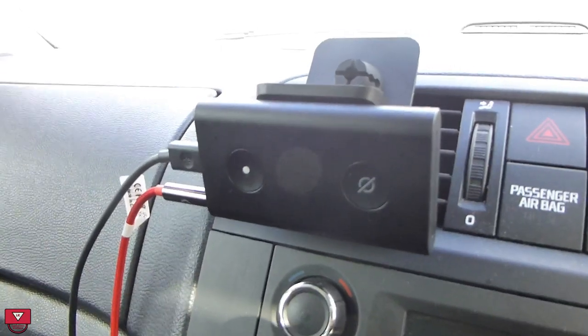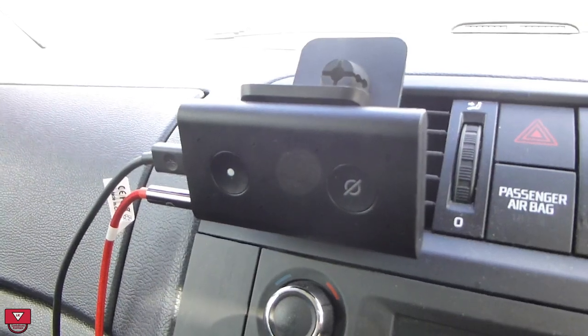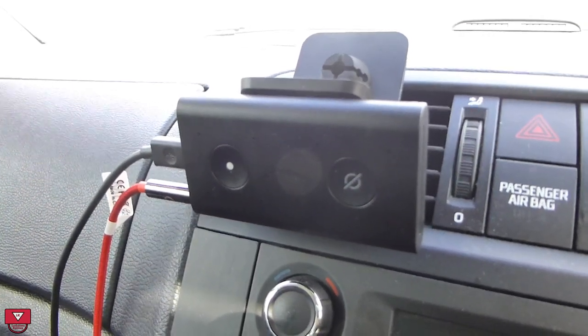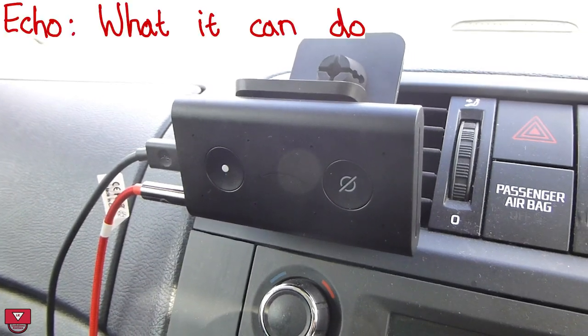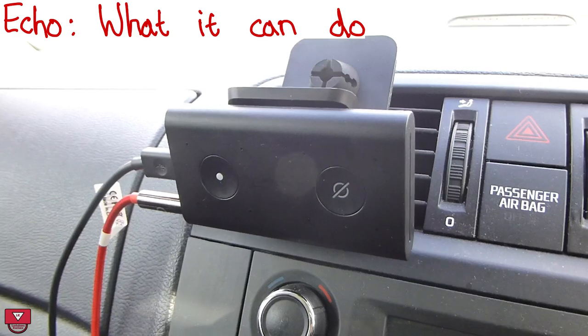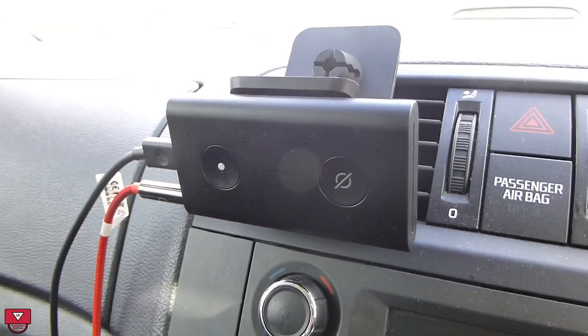The basic principle is that it uses Bluetooth and it pairs with your phone, and it gets your audio from your phone device. Then you can talk to it just using your Echo wake word to say what you would want it to do, like tell you the time, tell you the weather, open up radio stations, open up Spotify music, that sort of thing.